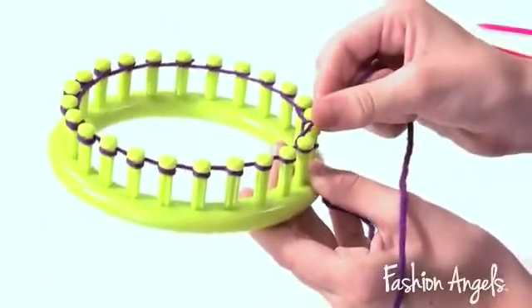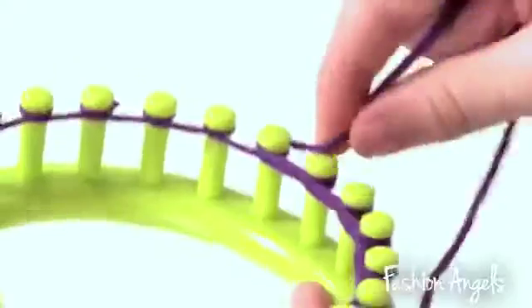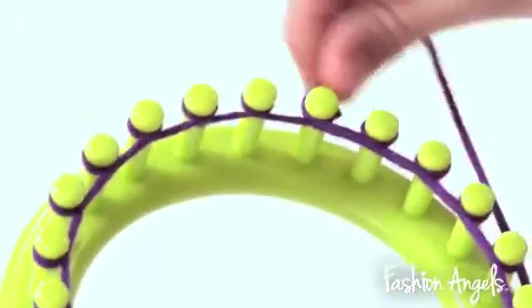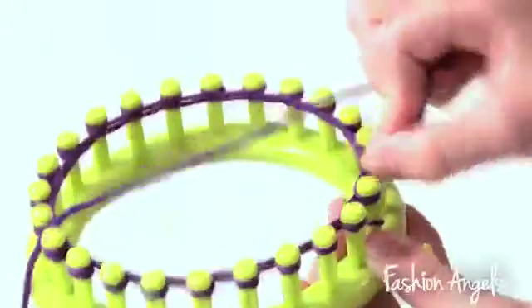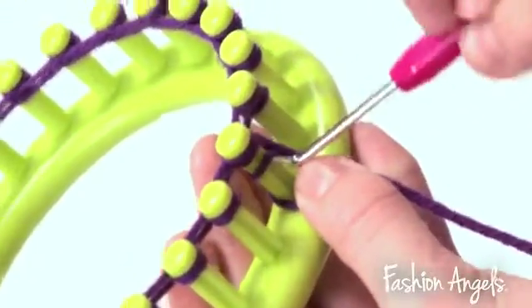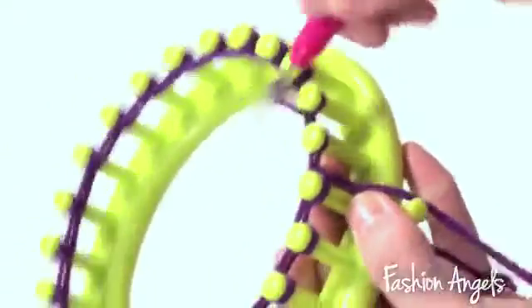Now, we will continue with our second row. We will continue to do the pattern that we did before, while wrapping the purple yarn around the loom. Once we have completed our second row, you're going to take your hook and take the first row of yarn and pull it over the second, like so. You are going to do this around the entire loom.